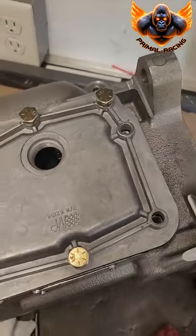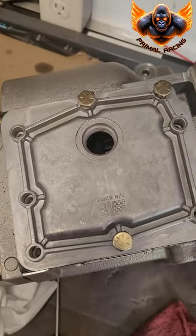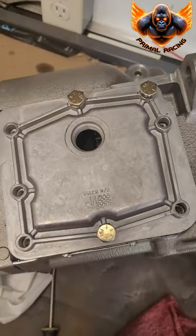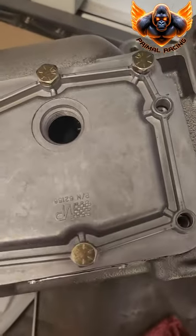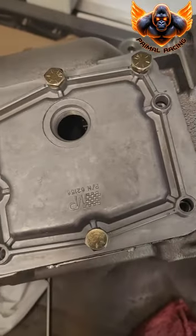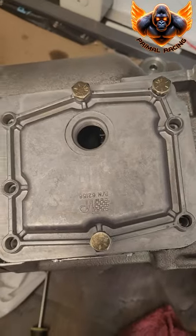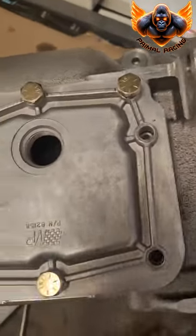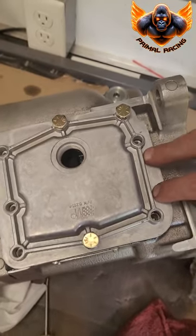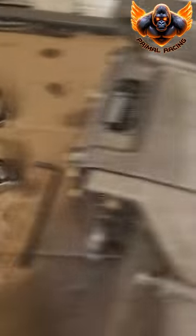Time to put the side plate on. These three bolts are the only ones that go all the way through the housing, so these are the only bolts you need to silicone. The rest you can tighten down — probably okay just torquing them. Make sure you put your detent balls and springs in the two holes and you should be good to go.